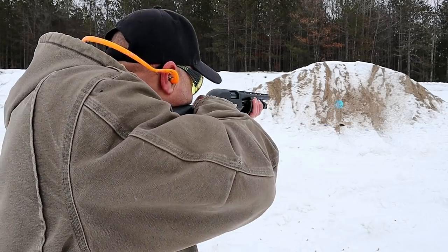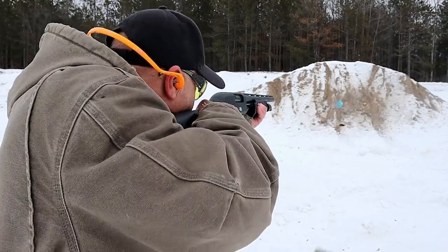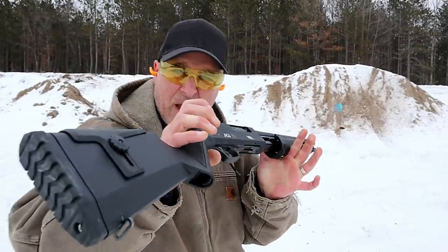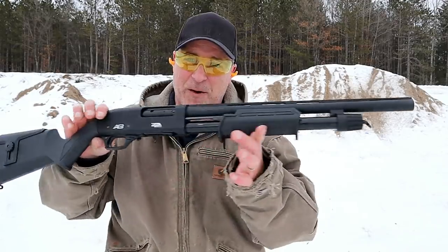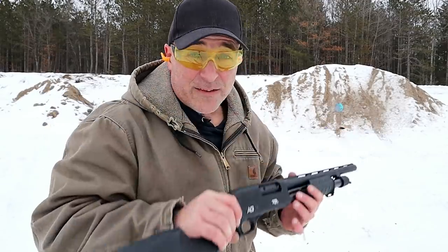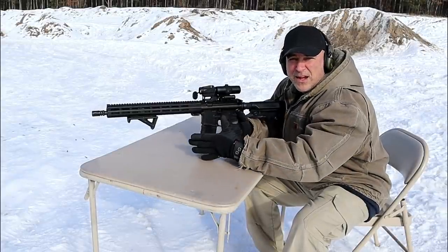Let's go ahead and take a few shots with this new Rock Island 12-gauge. Very nice — I'm impressed. I'm on uneven ground if you see me slipping around, but there it is. Very nice shotgun. Now let's get to that rifle.